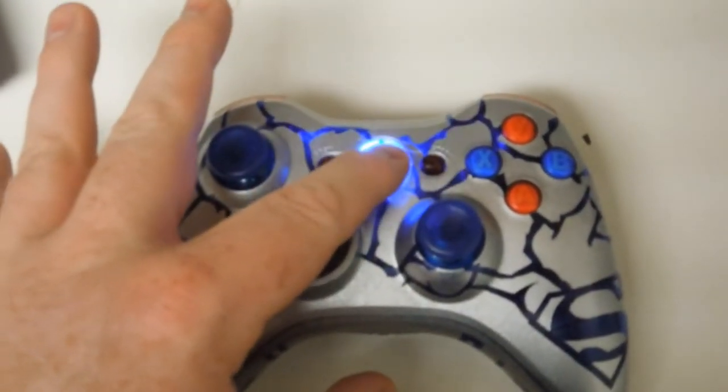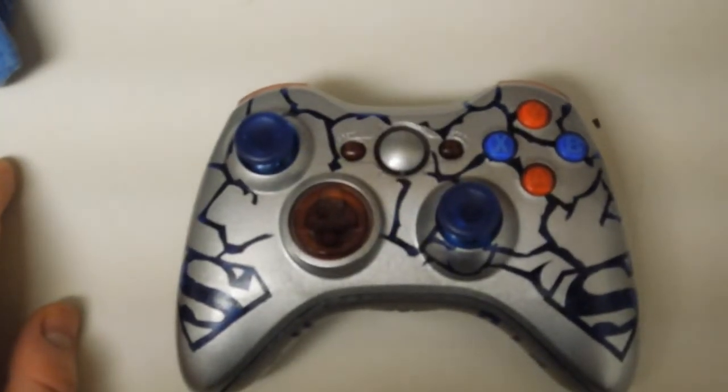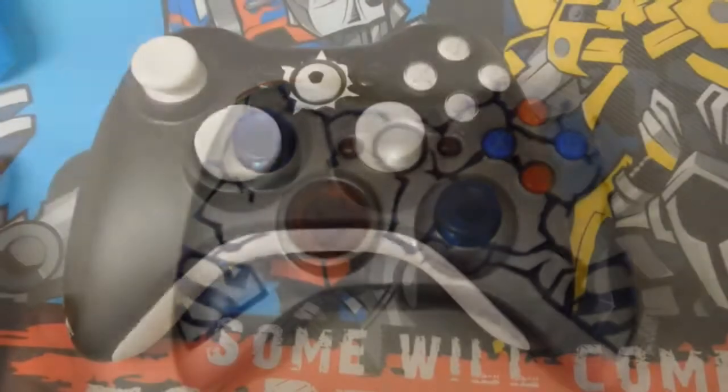It lights up blue, and as you can see some of the LEDs kind of go through a little bit because it's clear. I actually thought about making it red but I decided to stay with blue on that one.